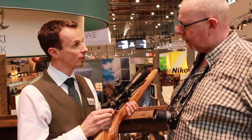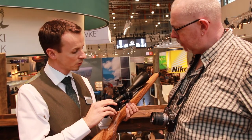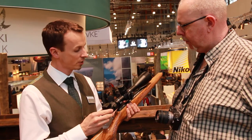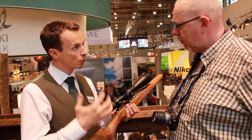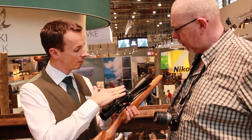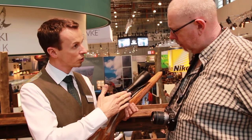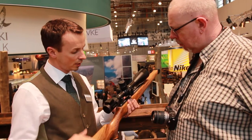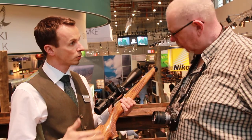This is our totally new innovation. It's a rifle scope which is called X5. X is standing for Xtreme. That means you get a very robust product for long-range shooting. You have an elevation turret, a windage turret, parallax correction, and an illumination unit here. It's definitely made for long-range shoots with big calibers.